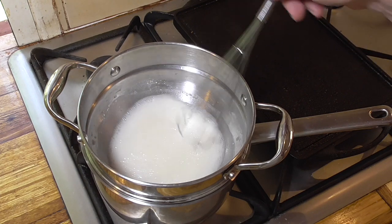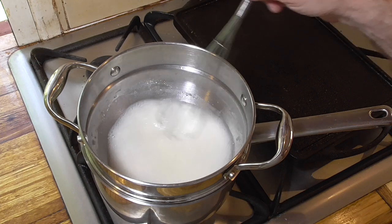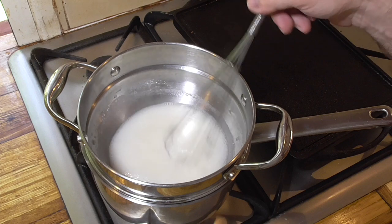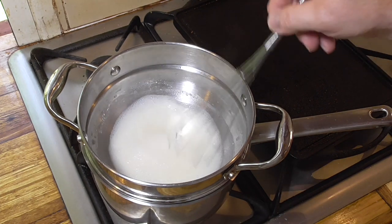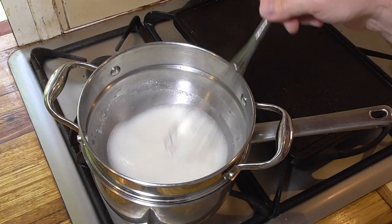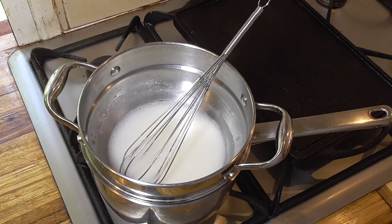If you don't have a fancy double boiler, you can just use a metal bowl that fits in a pot. You could cook directly over a hot plate, but you will need to be very careful and probably should stir for the entire 20 minutes. Or you can use one of the other cooking methods, such as the microwave, or my favourite, the Thermomix.